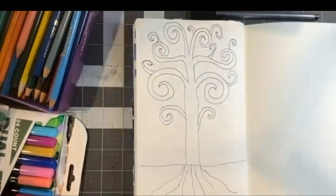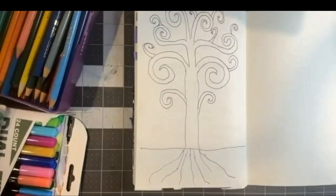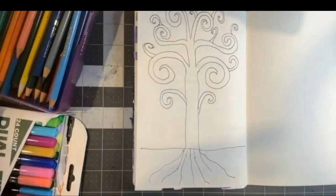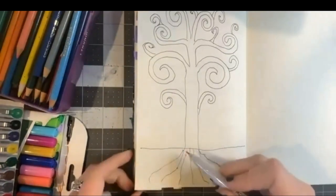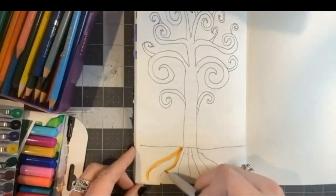I'm going to set my pen down for a moment and bring in some color to decorate my tree just a little bit, starting with my roots here. Thinking about the complexity of Klimt's paintings — the patterns and colors he brings in — I wish I had some gold markers because this would be the ideal time to use one. I'm going to spend some time adding a little color to my tree and encourage you to do the same.